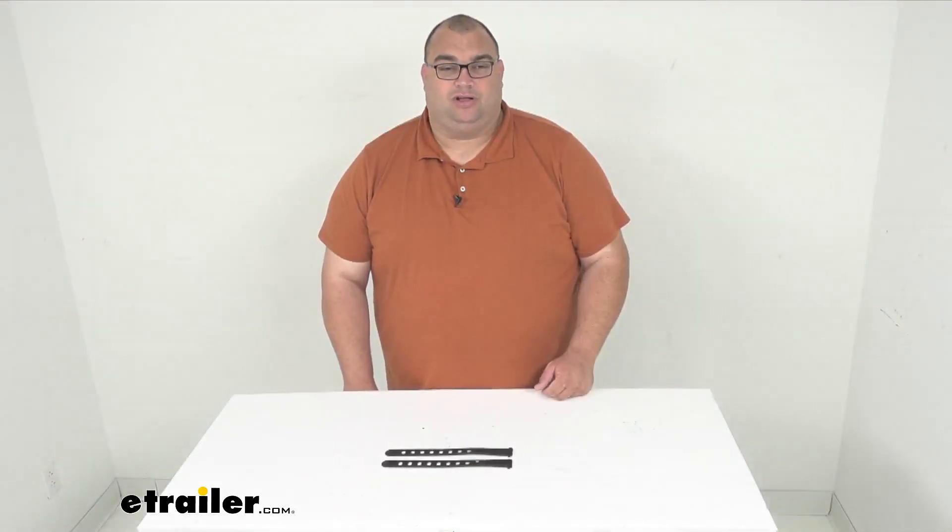Well folks, that will wrap it up for our look at these replacement foot straps. I'm Steven. Thanks so much for watching, and have a great day.